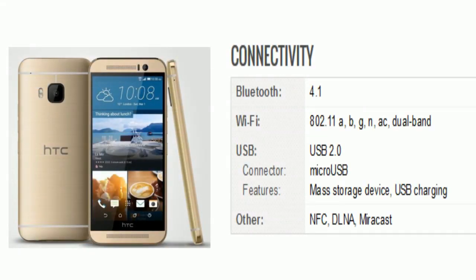The connectivity includes Bluetooth, Wi-Fi, and USB 2.0. The USB connector features include micro USB, mass storage device, and USB charging. Connectivity also includes NFC, DLNA, and Miracast.